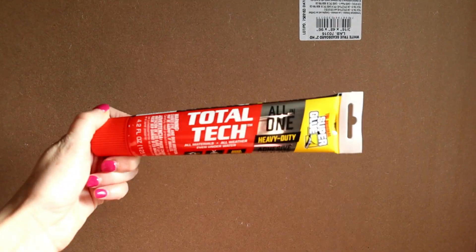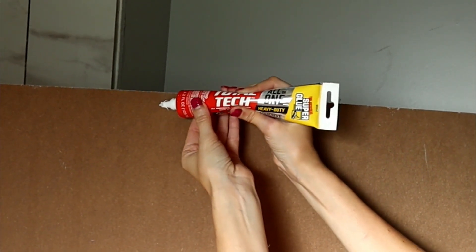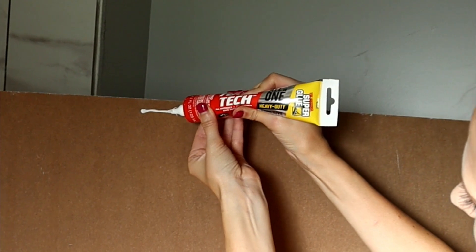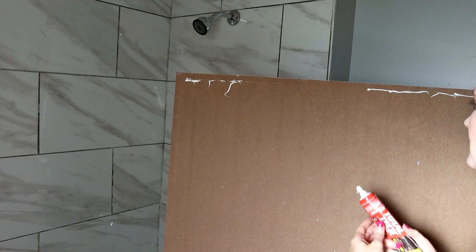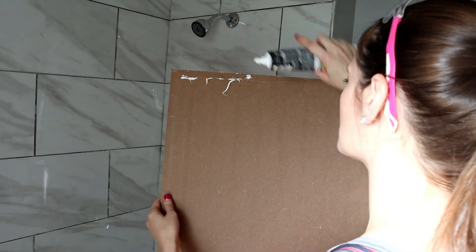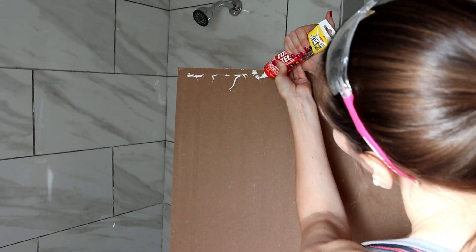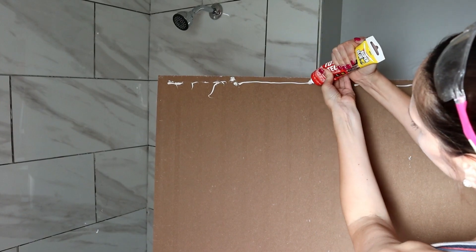Now it's time to break out our Total Tech All-In-One Heavy Duty Adhesive and Sealant. I started by running a bead around the edge of the back of the beadboard, but I quickly realized that was not going to be enough because of those really thick popcorn ceilings. So we decided to also add big dots or blobs every so often on the back, so it would penetrate through the popcorn and sit straight onto the flat part of the ceiling.